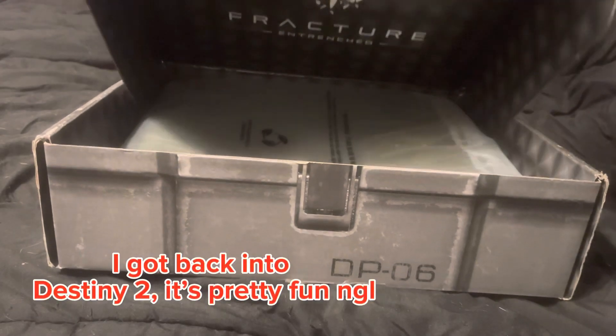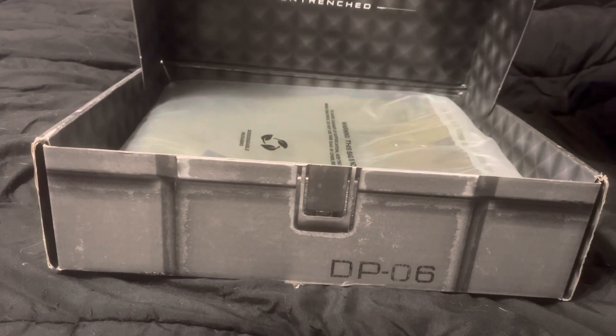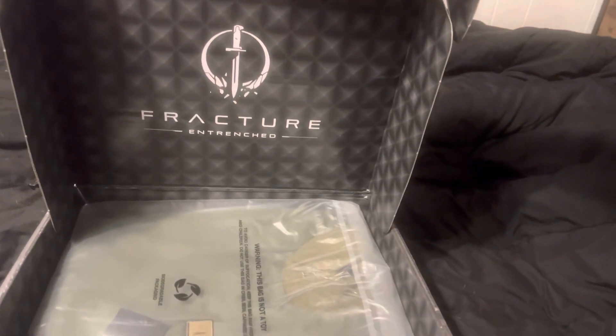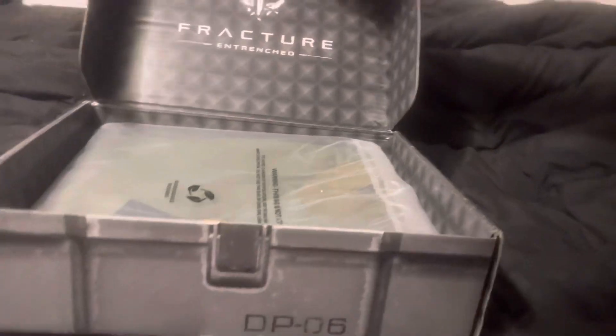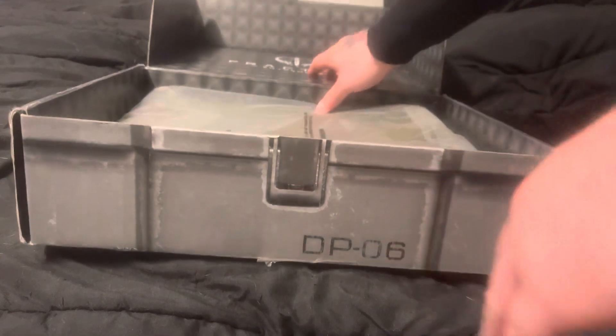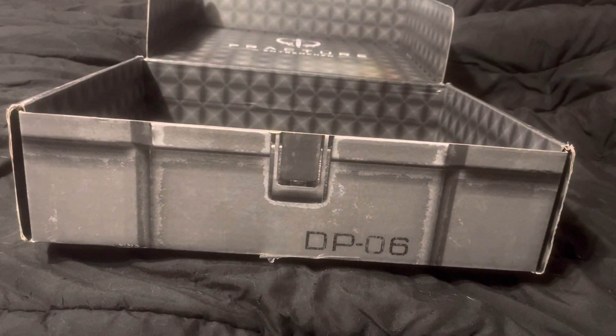If you hear that in the background it's just Destiny 2 — I'm getting back into it, it seems really fun. So here on the box it says 'Fractured Entrenched,' and here's the jacket. This is the Entrenched jacket that you get if you complete the Entrenched event.